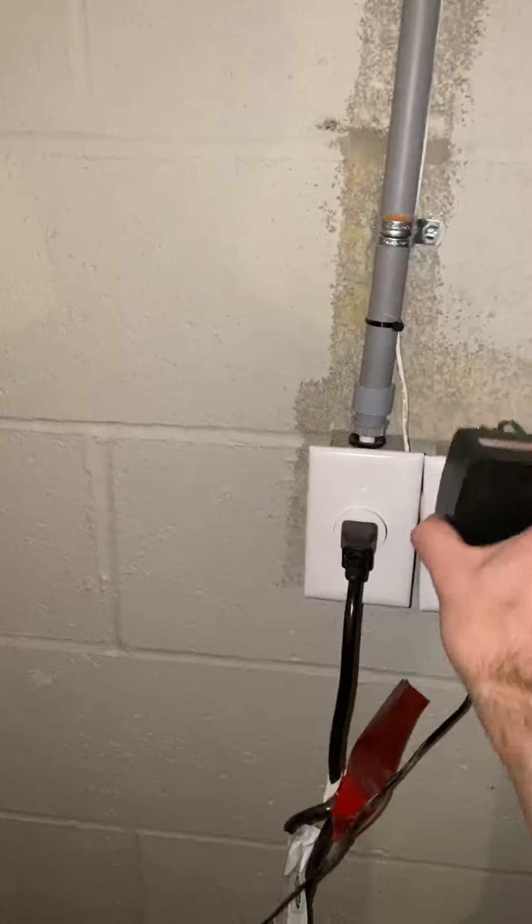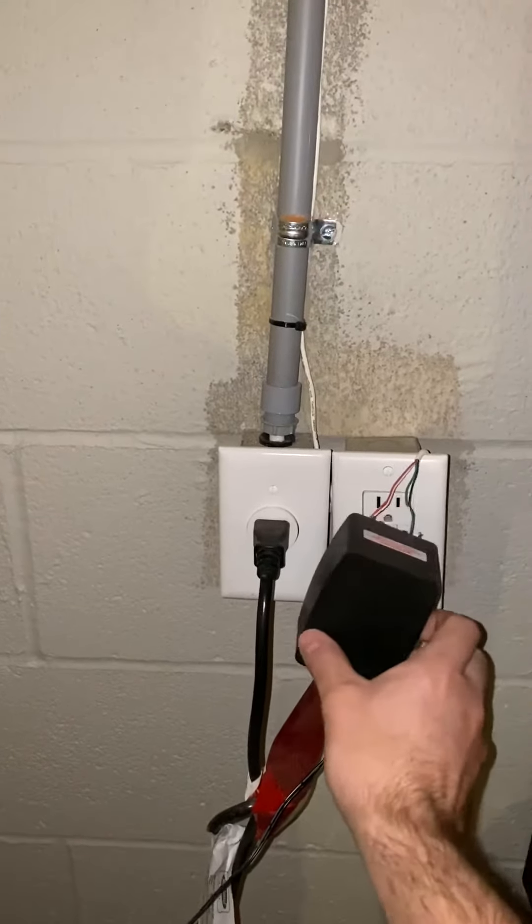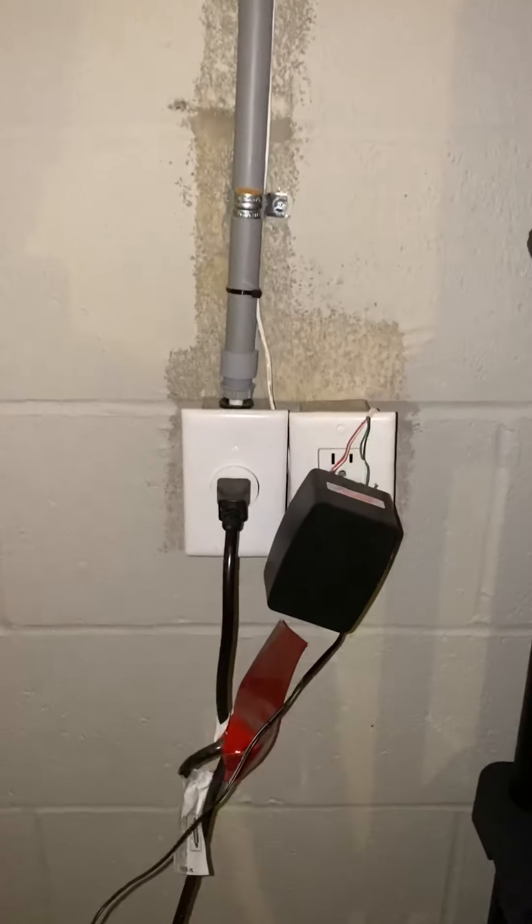What we want to do is unplug this first. Yours may be white and may have an LED indicator on it showing you that it has power, but that's currently unplugged.